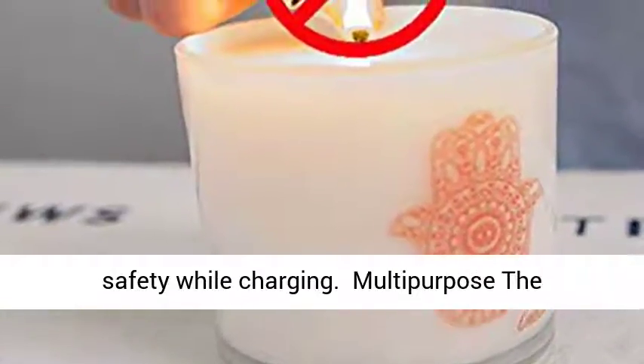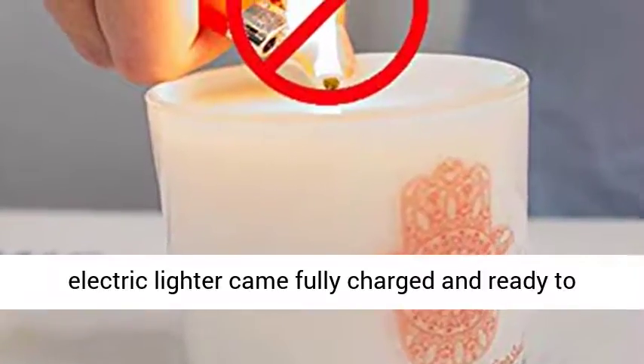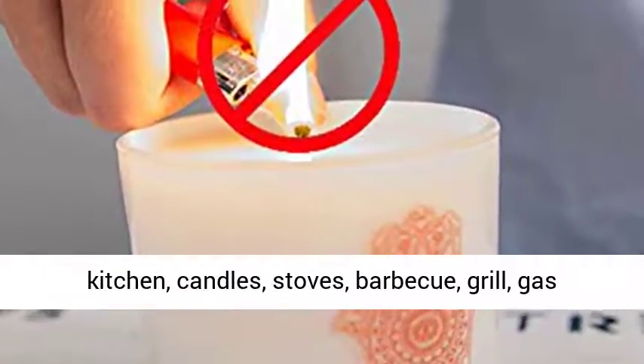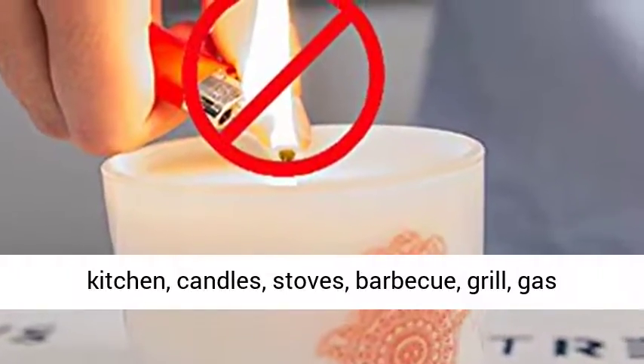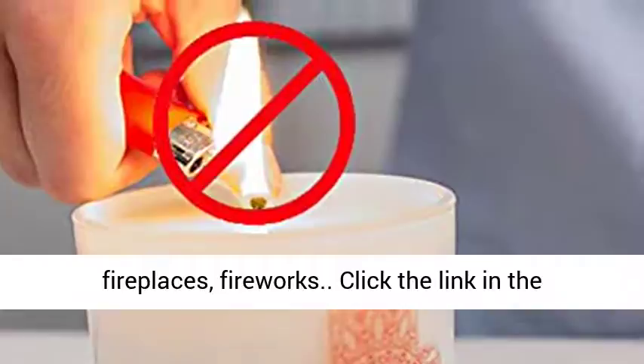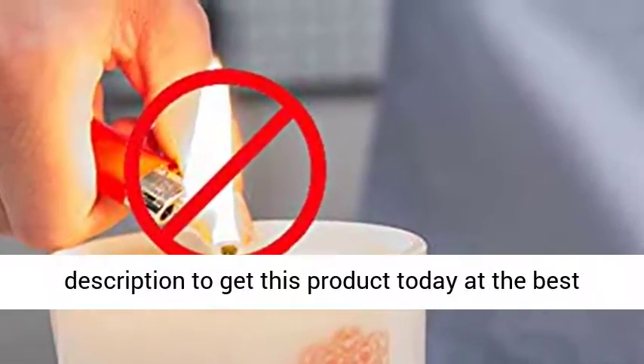Multipurpose: the electric lighter comes fully charged and ready to use straight out of the box. Perfect for camping, kitchen, candles, stoves, barbecue, grill, gas appliances, gas cooker, oil burners, gas hob, fireplaces, and fireworks. Click the link in the description to get this product today at the best price.